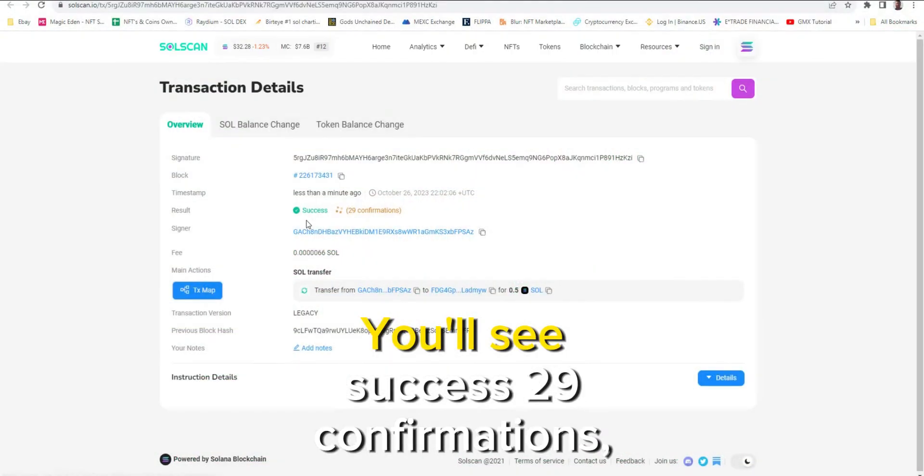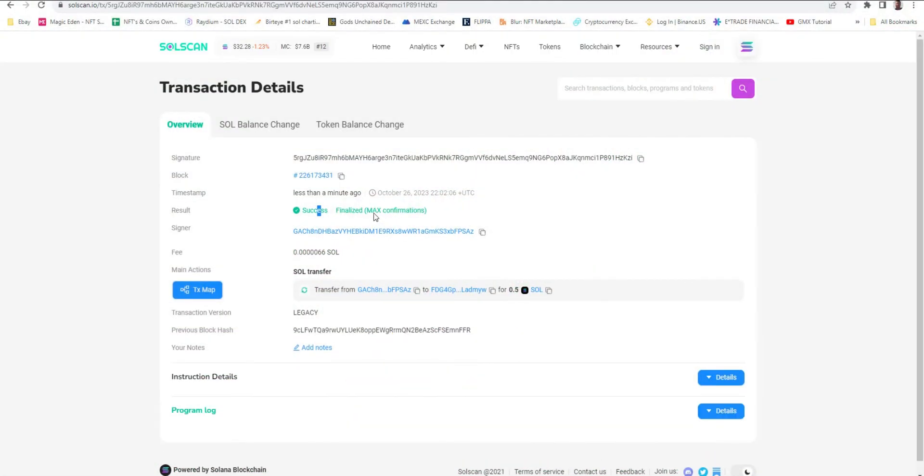You can view the transaction and you'll see success — 29 confirmations, and it's finalized.